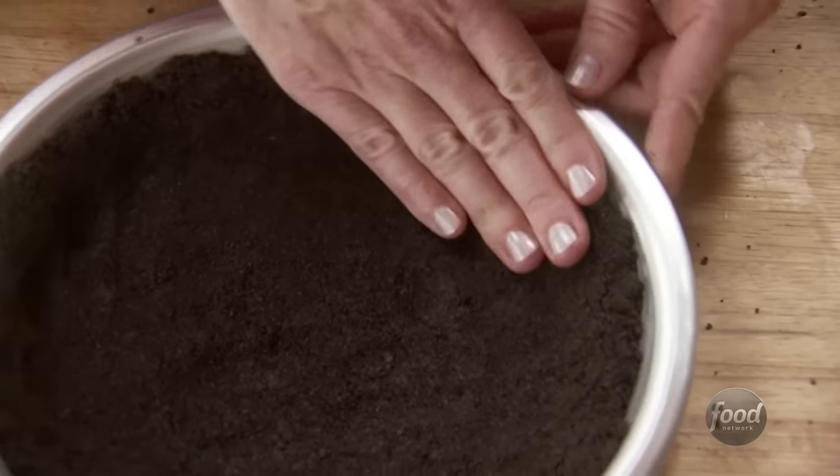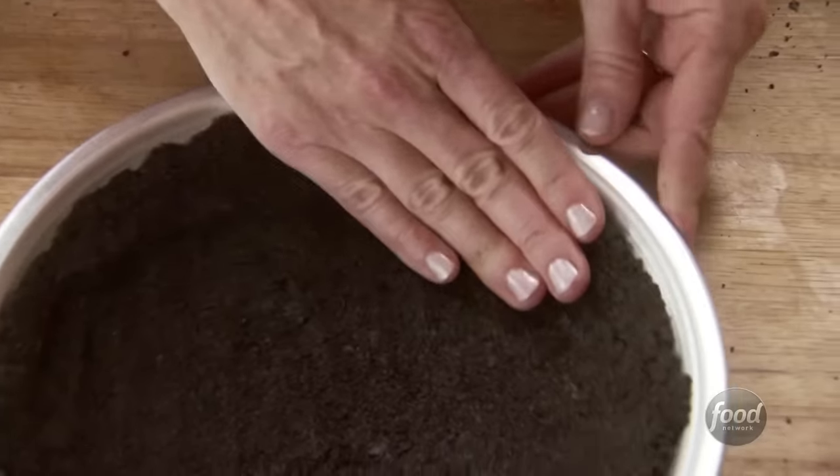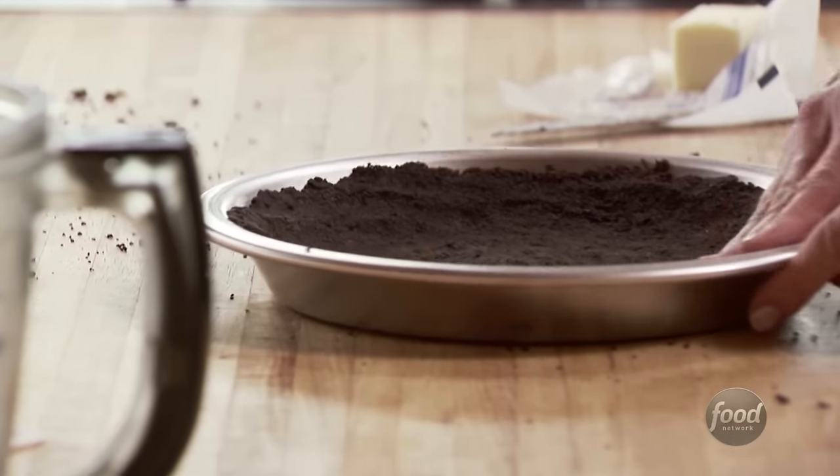Another thing I love about this crust is that it's a refrigerator pie and it doesn't have to bake. I'm just going to stick the crust in a 350 degree oven for about five or seven minutes just to get it set.